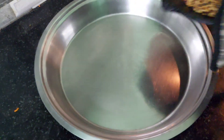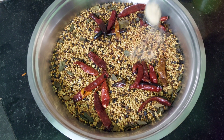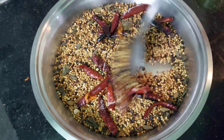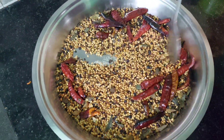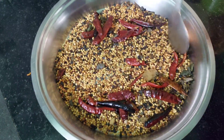Spread it in an even way in a very big vessel and let it cool down. Add a teaspoon of asafoetida and mix it very well. Now switch on the fan and let it cool down.